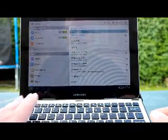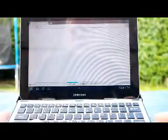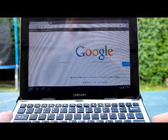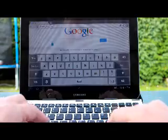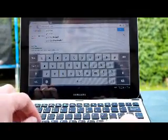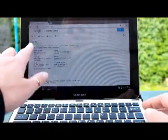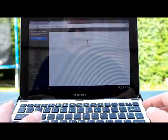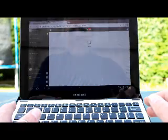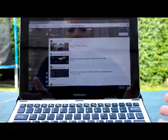Now I'm connected to the phone. Just to show you it's on the internet — here is Google. Search for something, and now I'm connected to the internet. It's as simple as that.